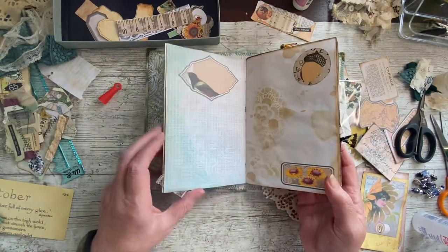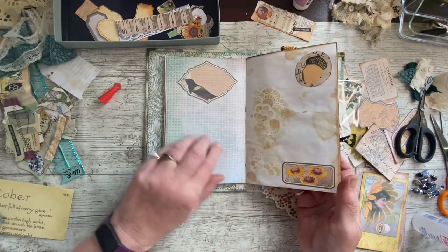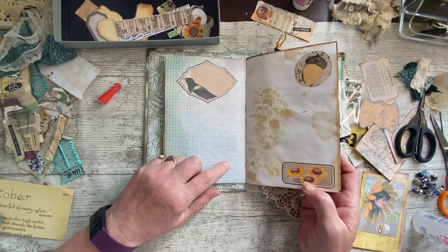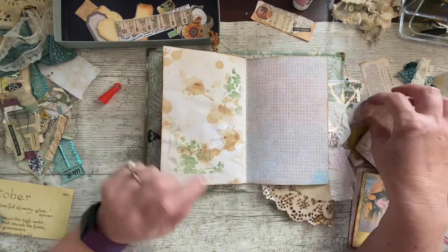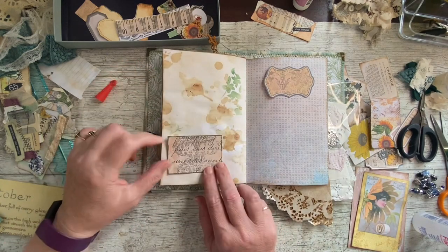I've stenciled on that one — right, where did we get to there? I think we went with a couple of stickers and left it for journaling. Quite nice.